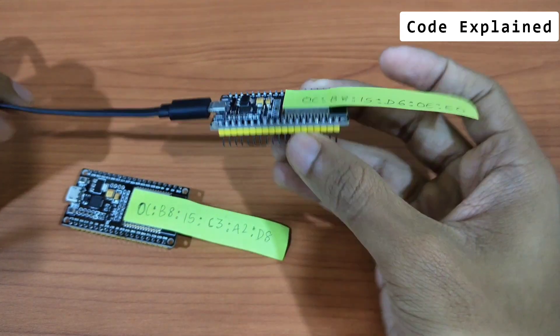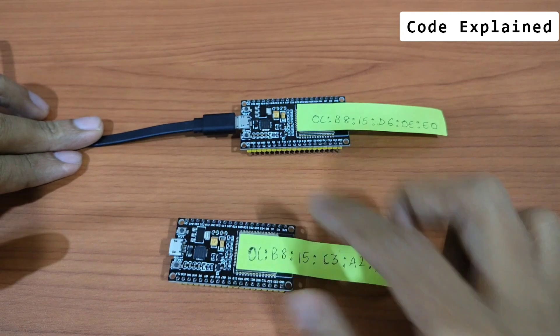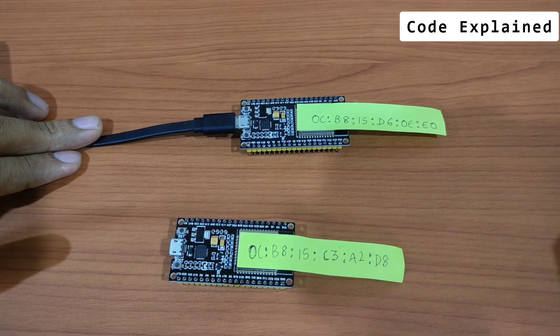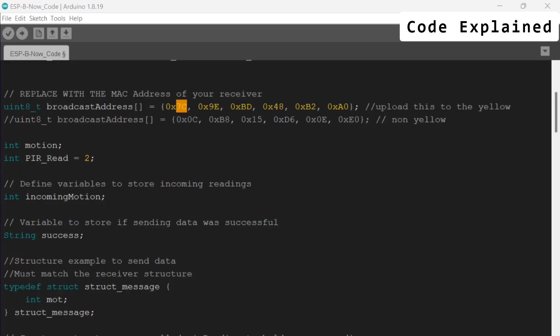I'll be sending the message to the other ESP32, so I have to feed in the broadcast address of the other ESP32. After carefully examining this and entering the correct MAC address, you can look at the other part of the code.